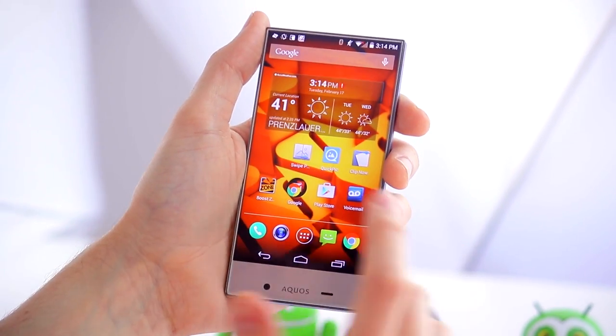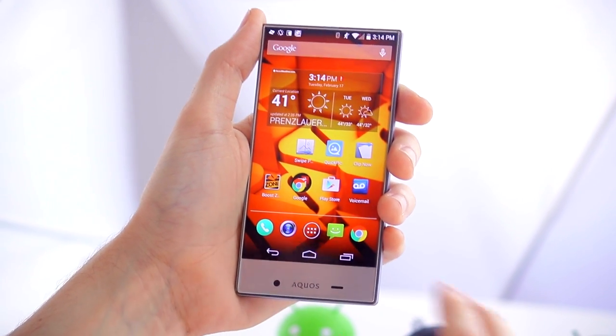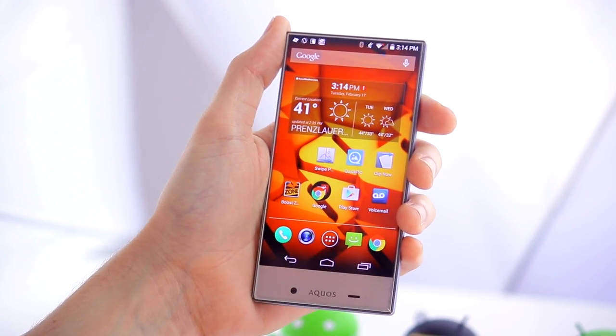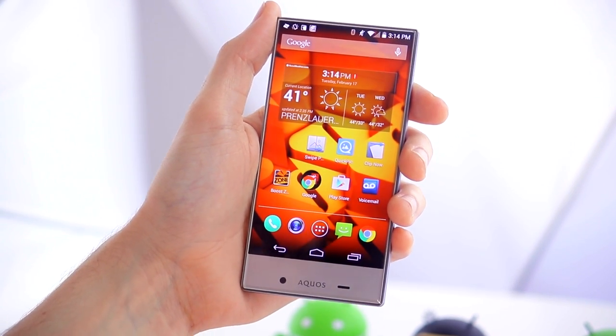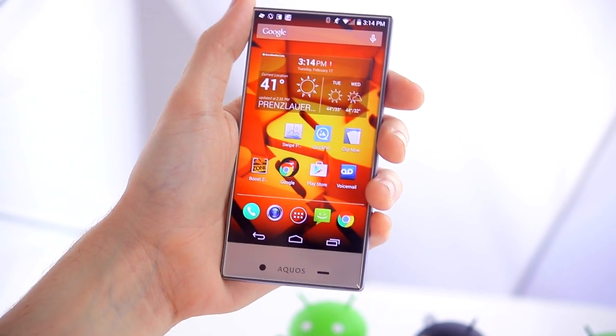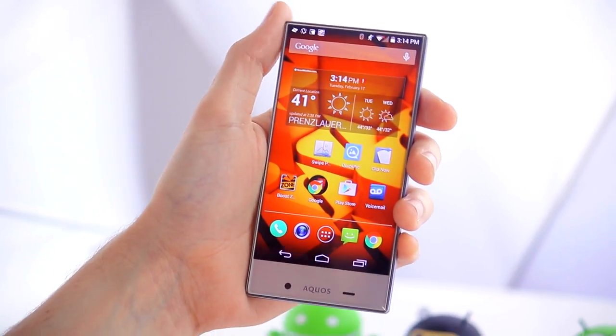The Sharp Aquos Crystal is running Android KitKat 4.4.2, so this is an older version of the Android OS. There's no word yet as to when or if it will be upgraded to Lollipop, though I'm sure that will happen at some point.